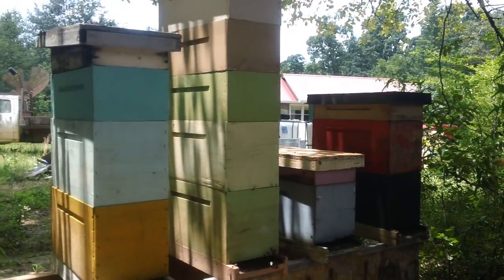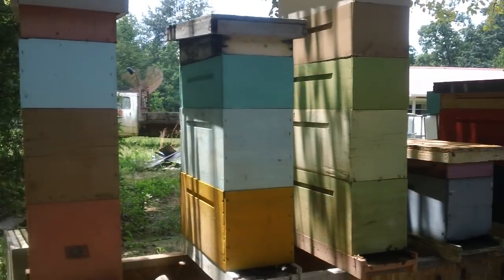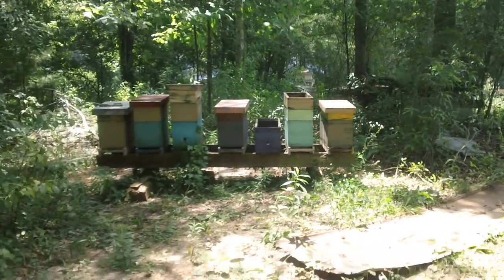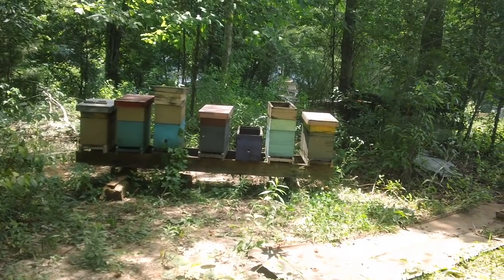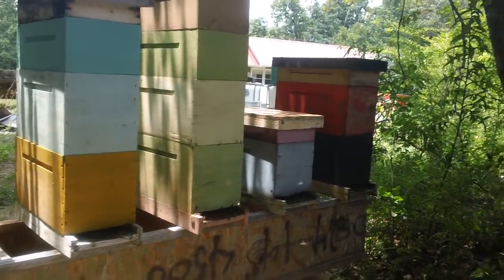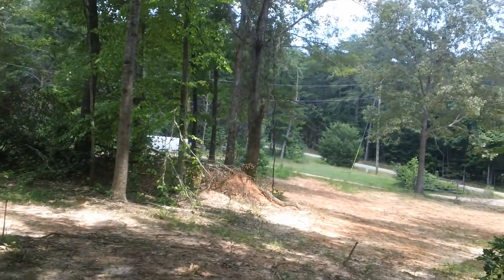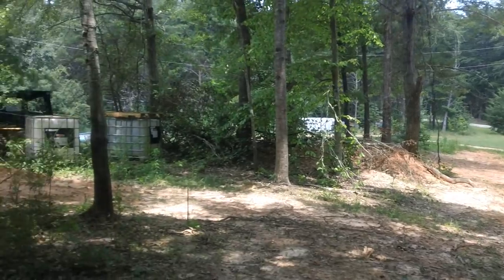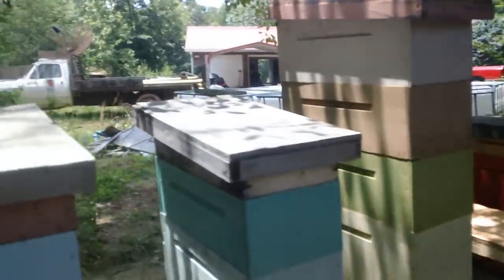I'm going to take those 15 frames of honey and make more splits. Here's the second row over in the back — I'm under an apple tree here. I'm going to take 15 frames of honey and make 15 more splits and put them right in this area here. There's the other side of my bee yard; I've got bees way over in the woods there. Get up over here and you can see through the trees.